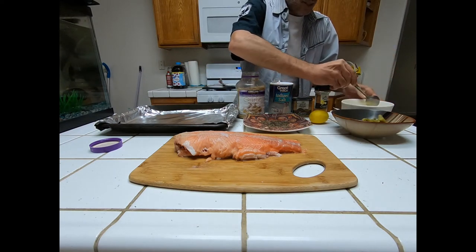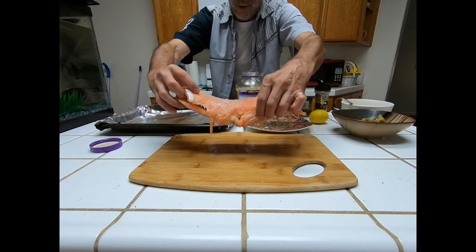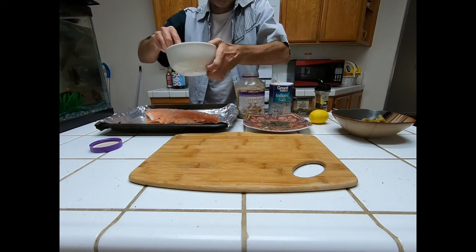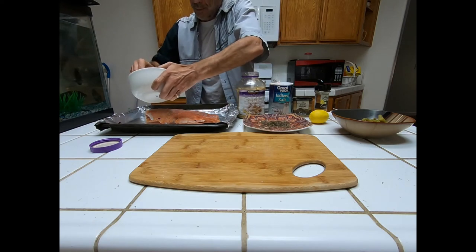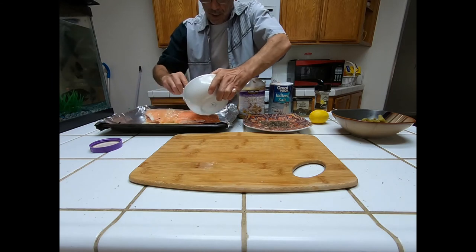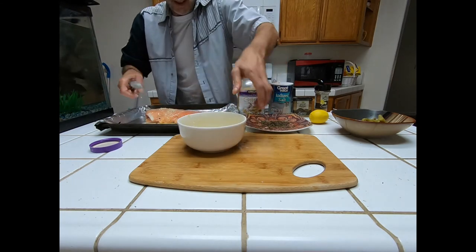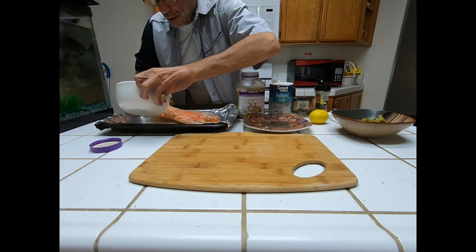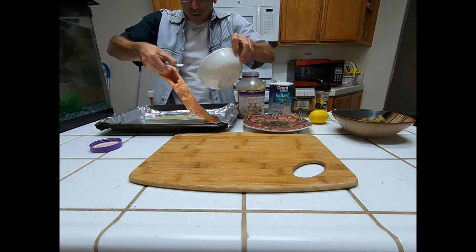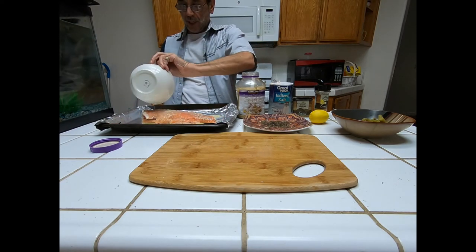Okay, that's mixed. Next we're going to move this beautiful trout fillet over here. You could do this with or without the skin — we did take the skin off; I kind of prefer it that way. Look at that! Let's get some on the inside too and make sure it gets underneath — kind of drenched in it.